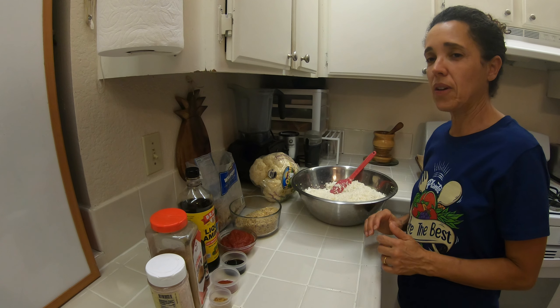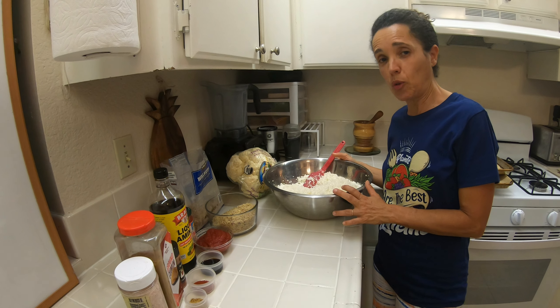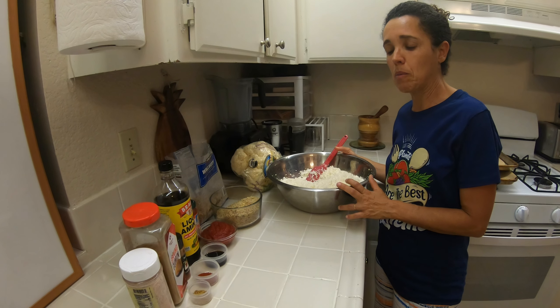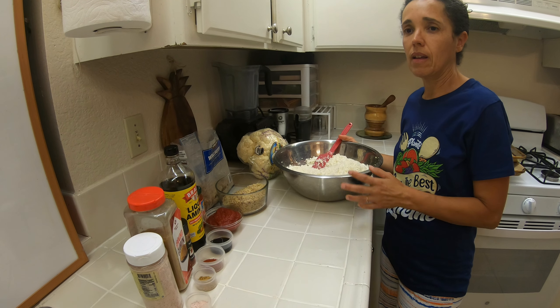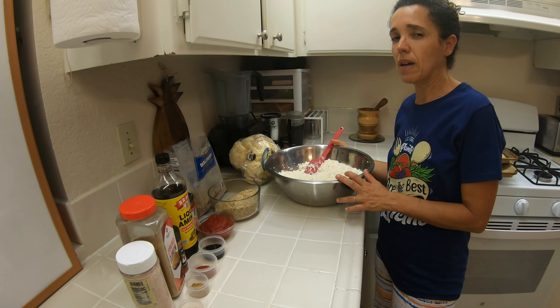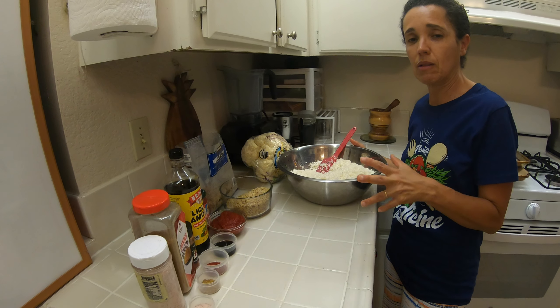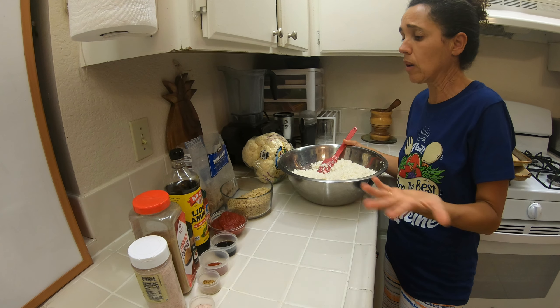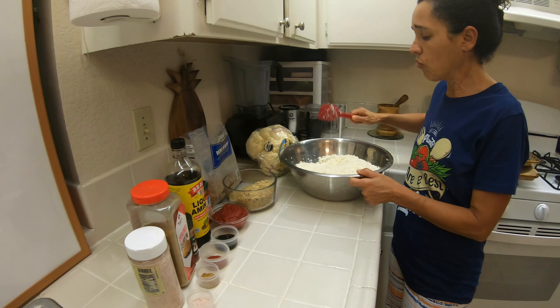Oi pessoal, hoje nós vamos fazer carne moída de couve-flor. Isso é bom para usar em lasanha, no que a gente chama de haystack, e também para colocar no taco — qualquer coisa que você iria usar carne moída, você usa essa carninha de couve-flor.